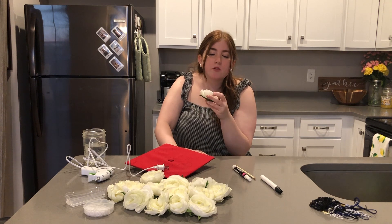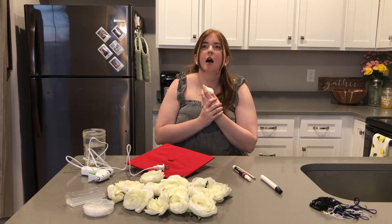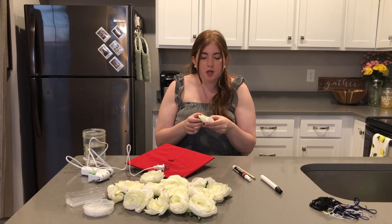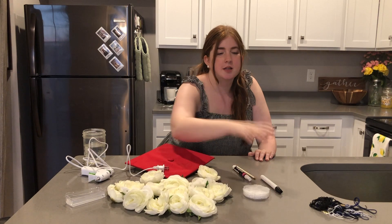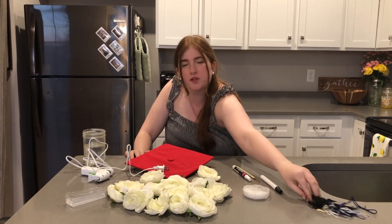And then I've got these flowers. They're also from Walmart — they were originally on a vine, synthetic, meant to be decor. I used them for a Halloween costume a while back and I just cut the flowers off so I can hot glue them to the cap. I also have these little decorative pearls just in case. And of course I've got my tassels for two of my degrees.